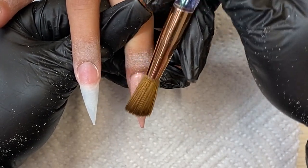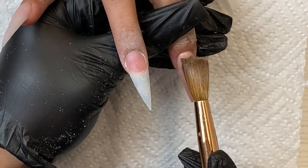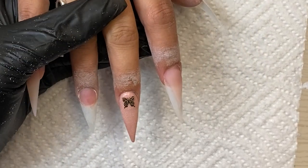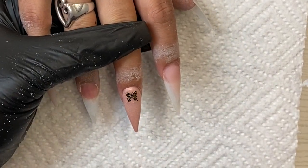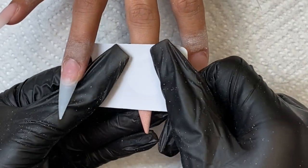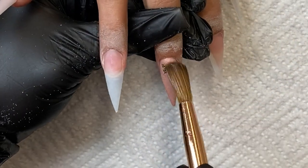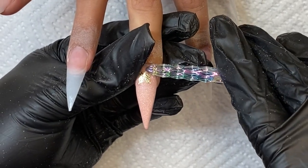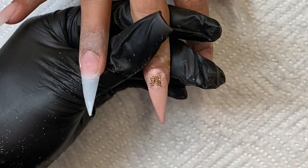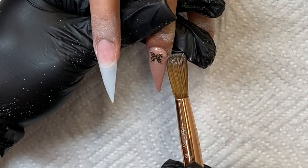I'm coming back to this finger while the acrylic is still wet to place my charm. In the picture the charm was down toward the tip, but since she has stiletto nails I'm not going to try fitting it down there — I'll put it back by the cuticle area. I use my brush and a nail form to press the charm in. However, I applied too much pressure and made a little dent in my acrylic. I try to smooth it out but end up having to apply a very tiny bead of Glam and Glitz to fill it in.